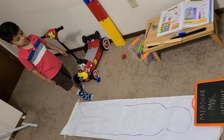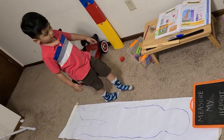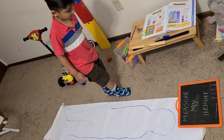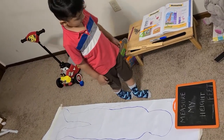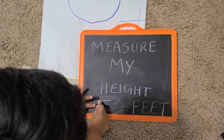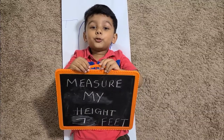One, two, three, four, five, six, seven. Seven! I'm seven feet tall.